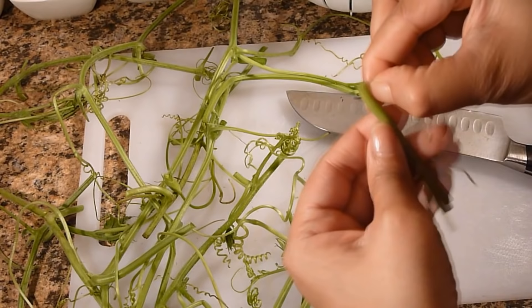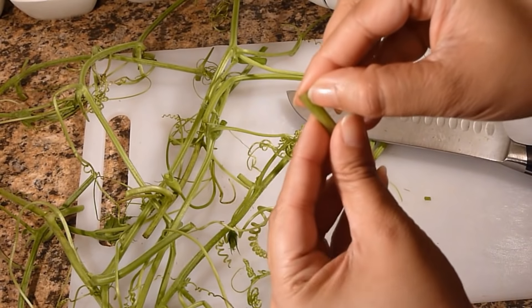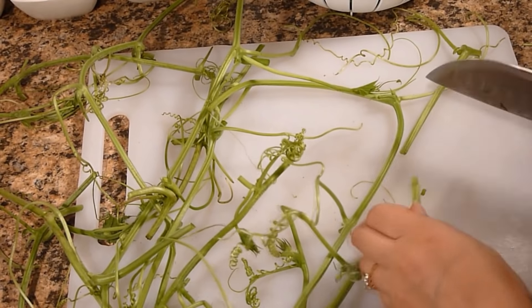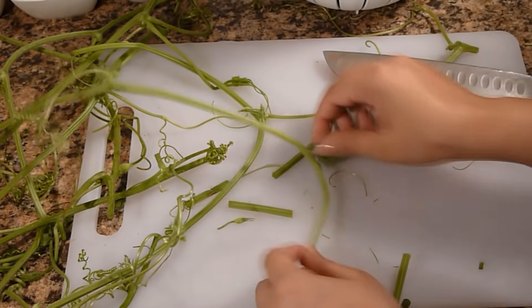You have to take out these fibers. Now I can chop it. This is the softer stem — you just need to chop it. You don't have to take out the fiber.